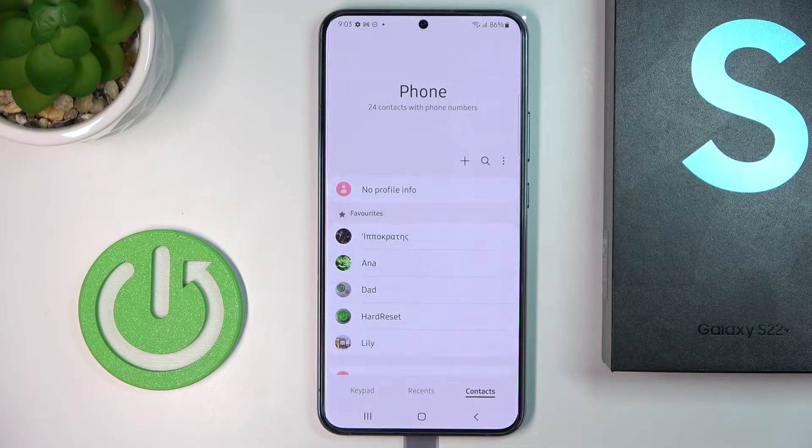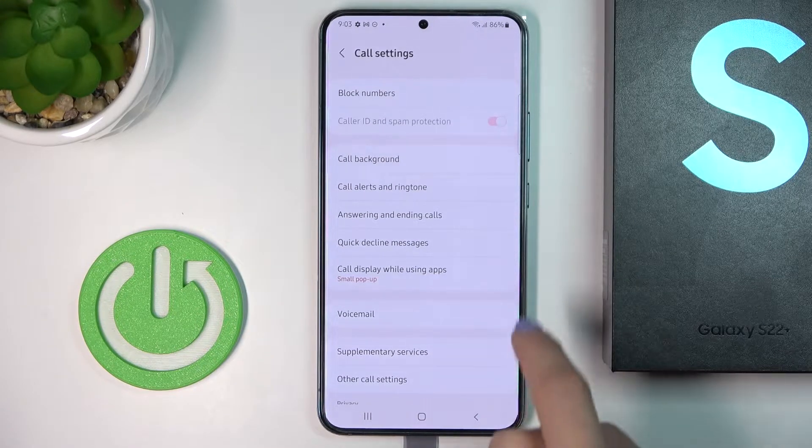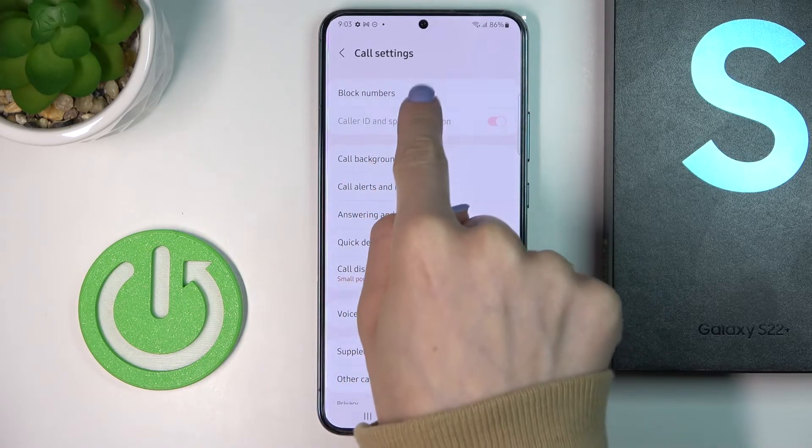You can also reach some general blocking rules. To do it, just tap one more icon and select settings right here, then go to block numbers — it's at the top of the list.